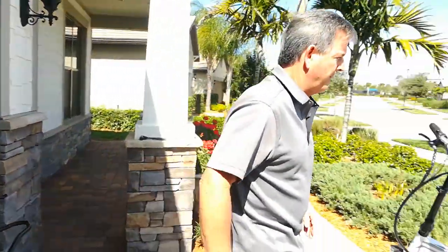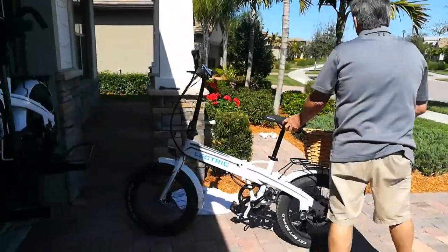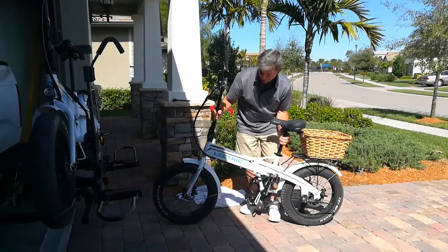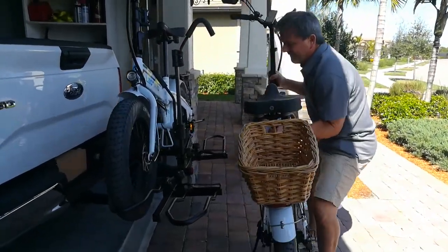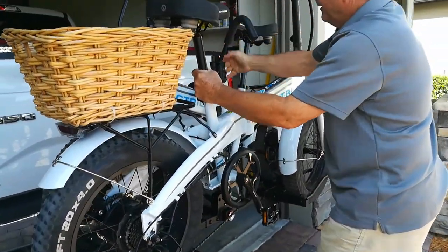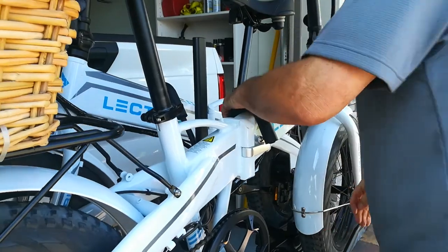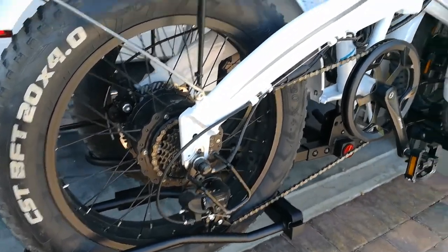Now I'm going to put the second bike on. It's in low gear. Put the pedals flat. It's not touching there and the tire's nice and snug.